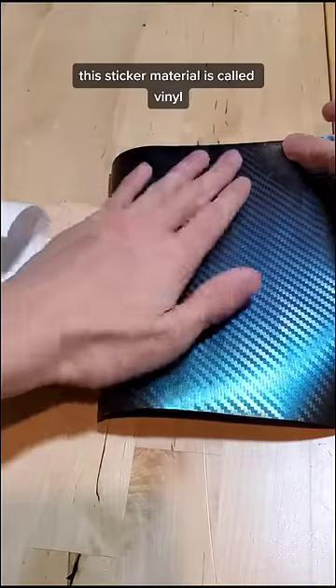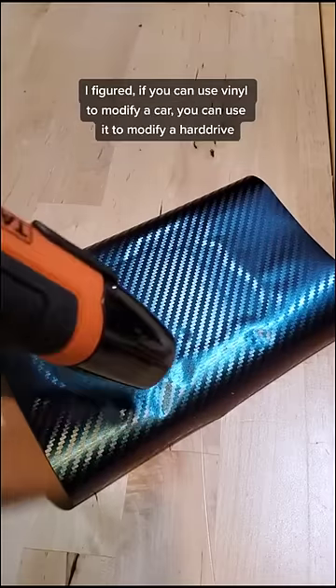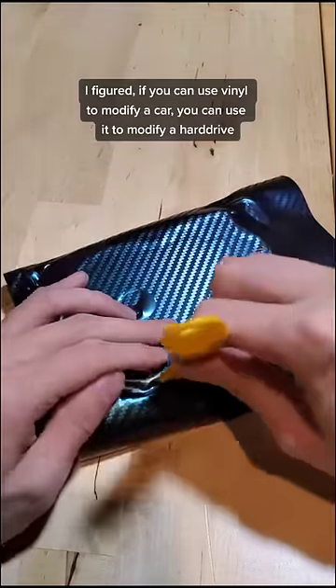This sticker material is called vinyl, and is often used as a paint alternative for cars and trucks. I figured if you could use vinyl to modify a car, you could use it to modify a hard drive.